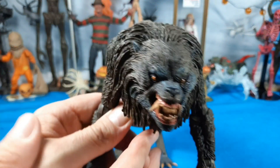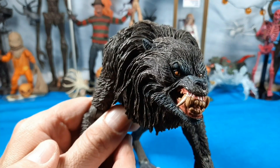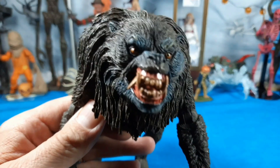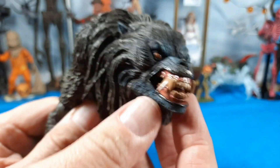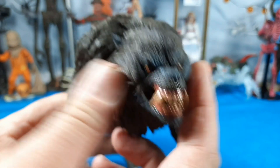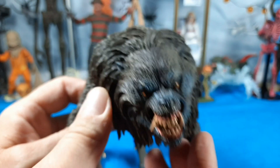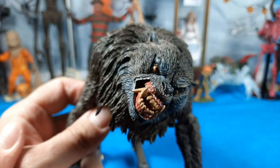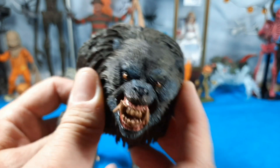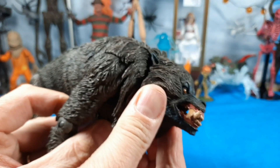Starting at the head with the closed mouth — even look at that, the detail in the teeth, the fangs, the incredible eyes. The head articulation kind of spins, which is so cool. Look how the wolf looks — oh man. It can go left to right, up and down, and rotate. Really good articulation for what it is.